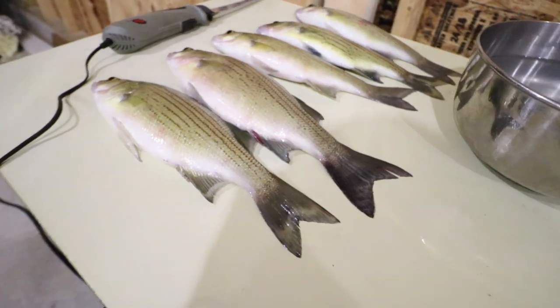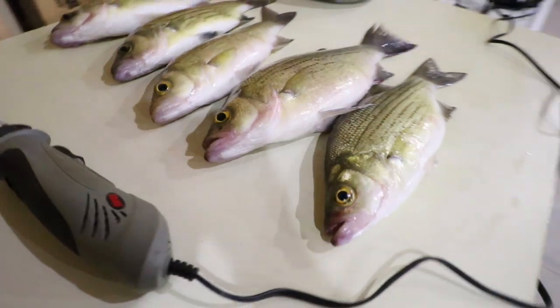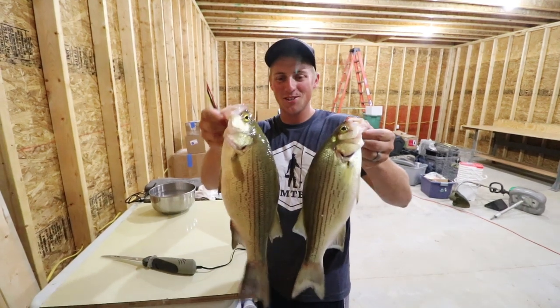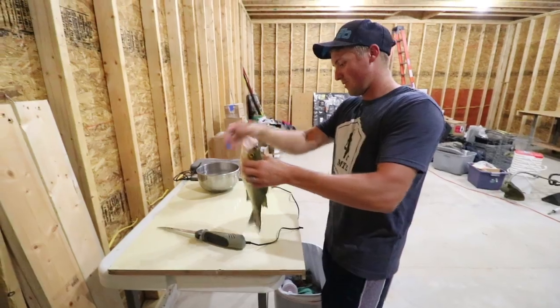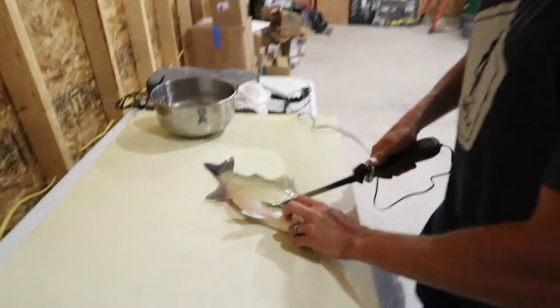We just got back from the lake — had an awesome time. Brett's recording as we're about to fillet these fish. Look how big that white bass is — that's a monster! We're gonna fillet them up right now.